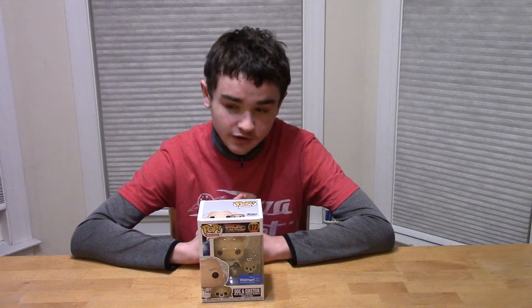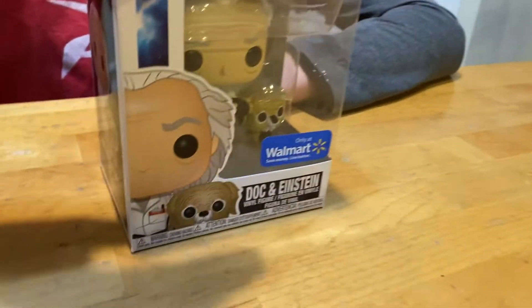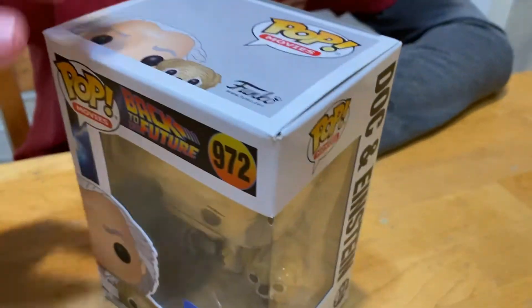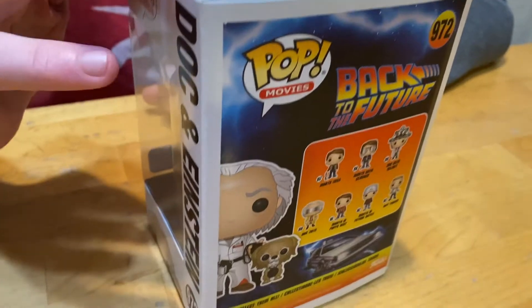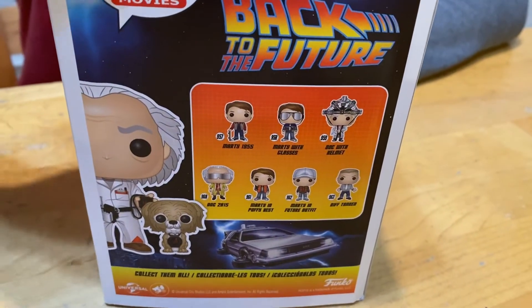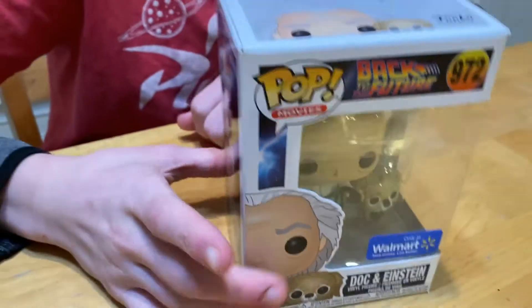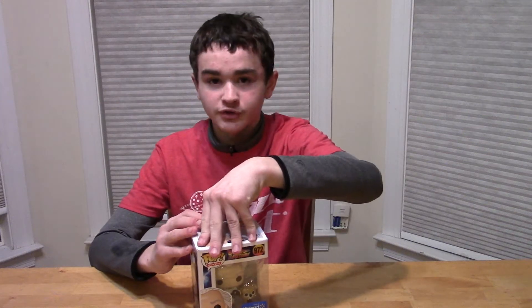Hey guys, Jackson here and welcome back to another unboxing video. Today we're gonna be unboxing a Back to the Future set, which is Doc and Einstein. Let me show you the box real quick — my mom got this for me, it's from Walmart. I do have Morty, you know, along with all the other pops right there.